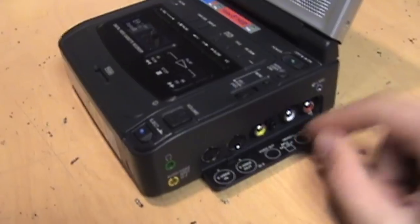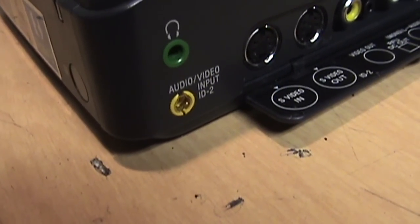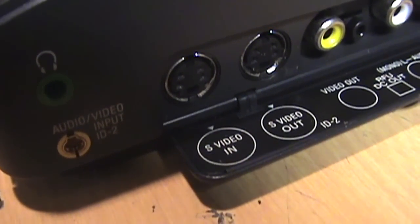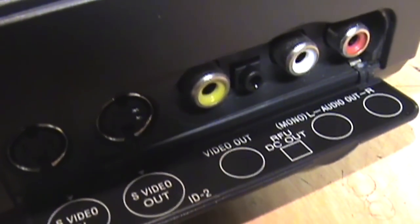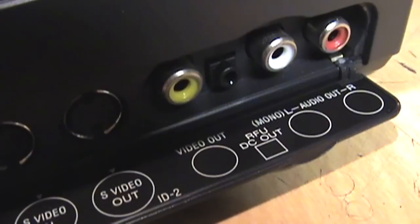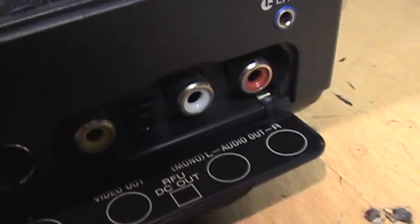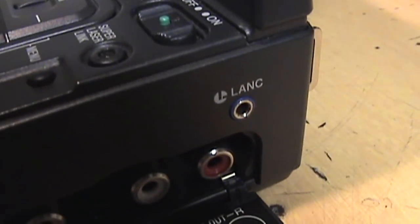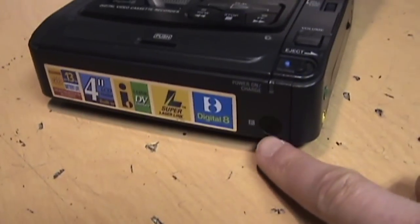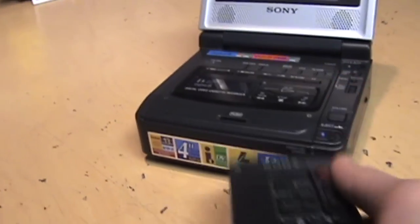On the side are all the inputs and outputs. We have a headphone jack, AV input — the same kind of connector used on their camcorders — S-video input, S-video output, composite video output, a power output for using an RF modulator, left and right stereo audio outputs, and an LANC remote control jack. This also supports wireless remote controls — you can see the sensor on the front — so the same remotes used with a Handycam work with this.